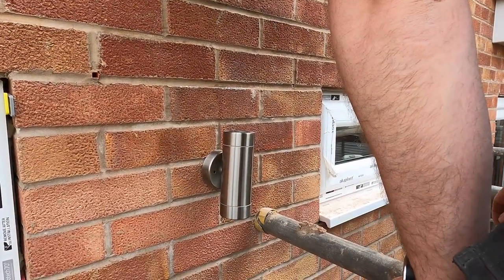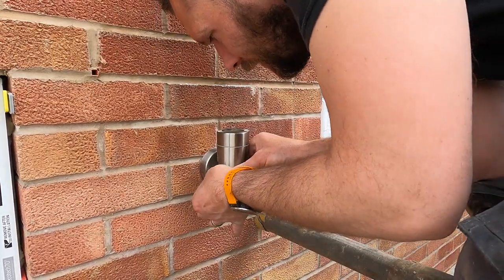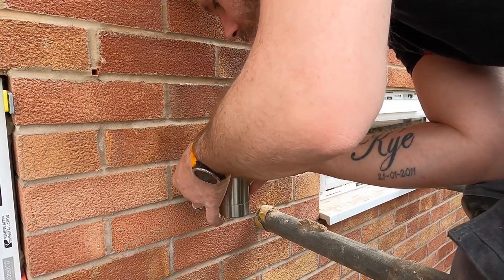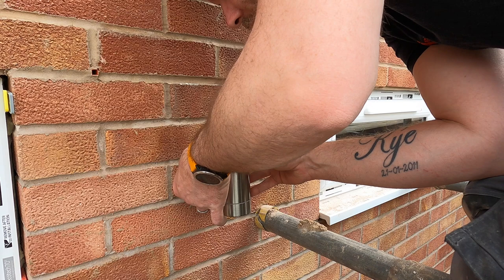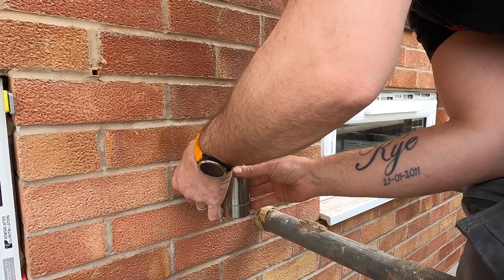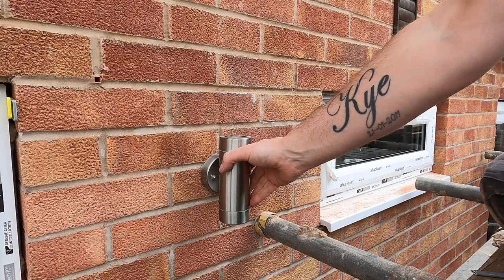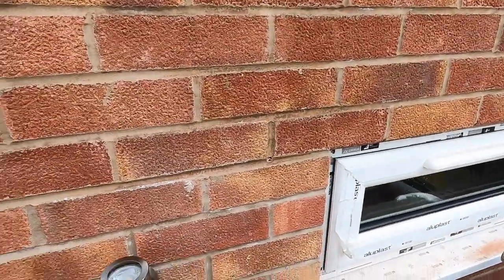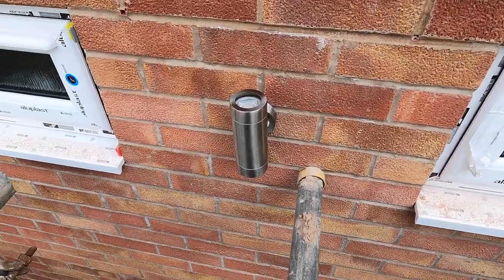Whoa, nearly fell off the scaffolding there! And there you have it — just going to nip those up now. There is some movement in them to level them up a little bit, but essentially that's it.